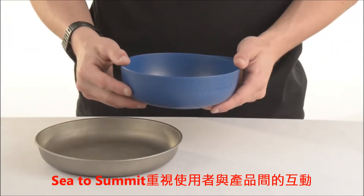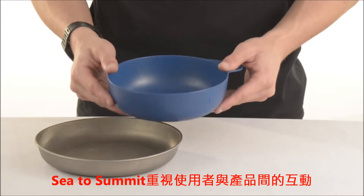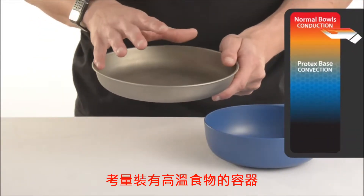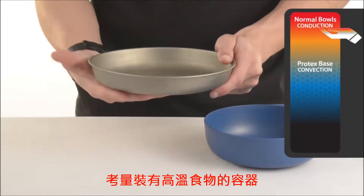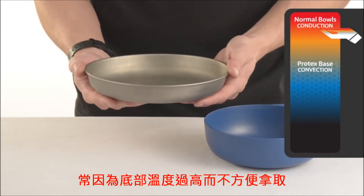Cedar Summit focuses on the connection between product and user and have developed the Protex base for the Delta Series. The conduction of heat from a piping hot meal through the container and into the user's hands is rapid and effective. Often a camper can't even hold the bowl or plate.